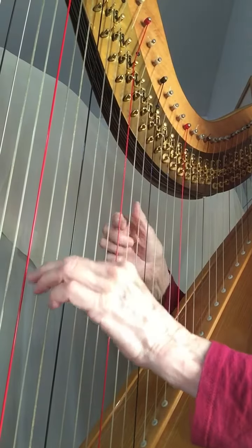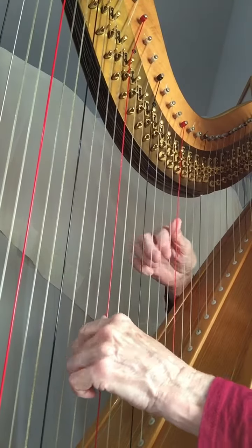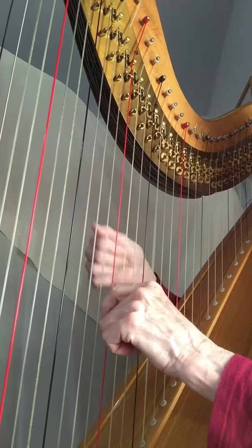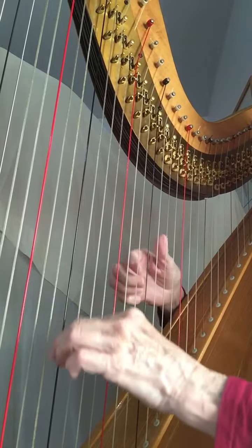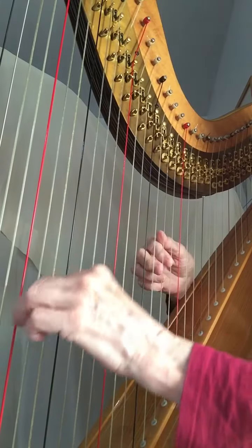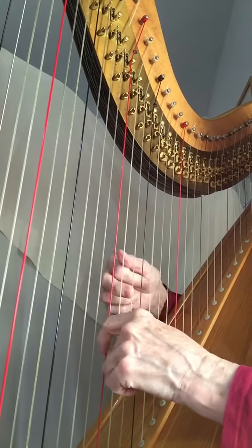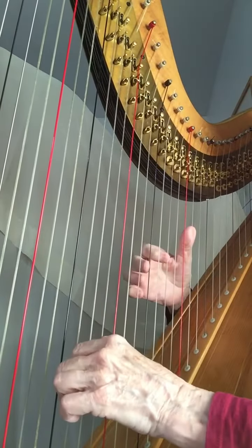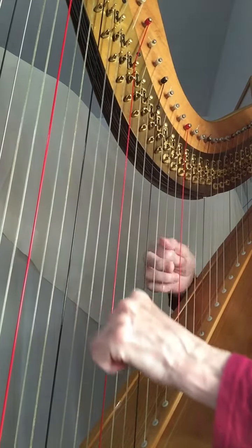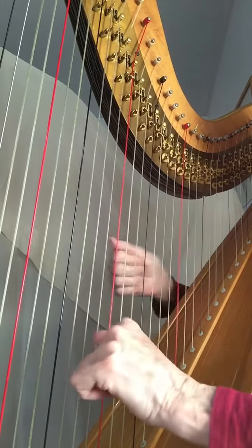One and two and three and. One and two and three and. One and two and. One and two and three and. One and two and three and. One and two and.